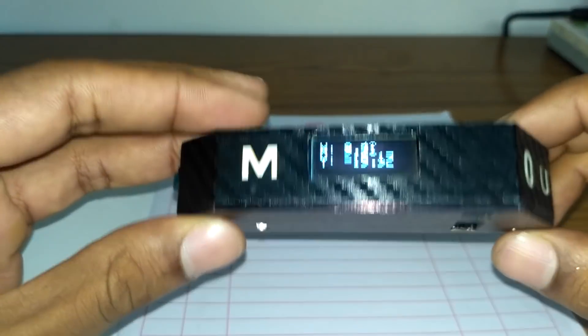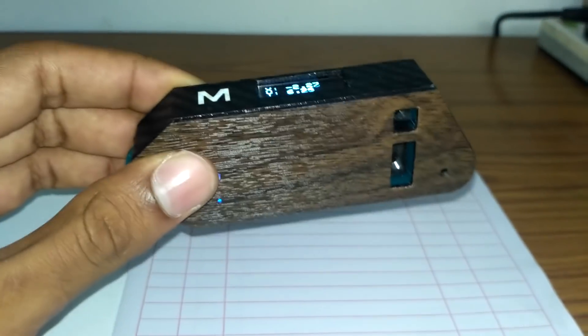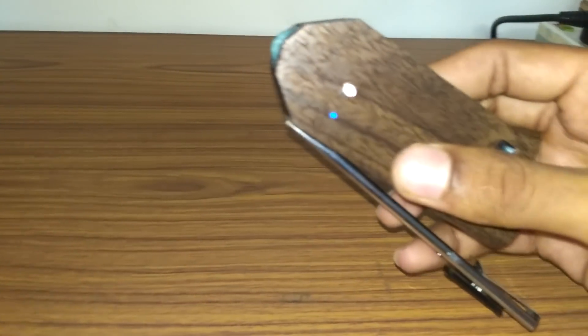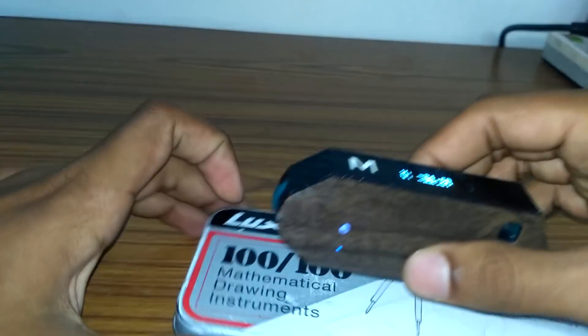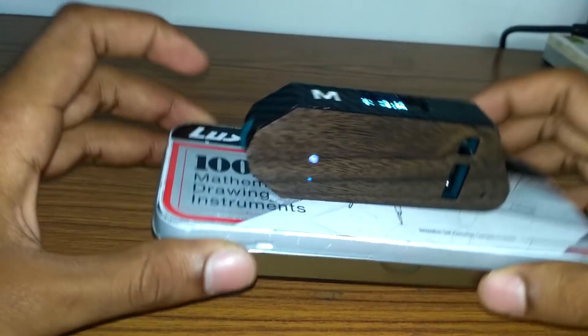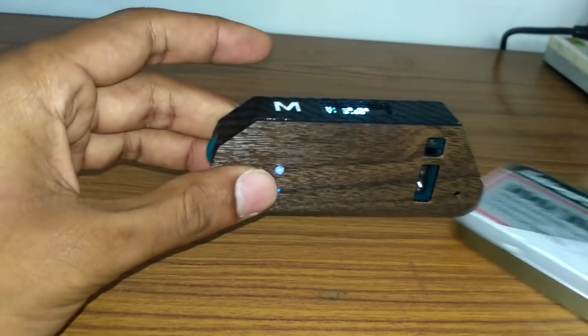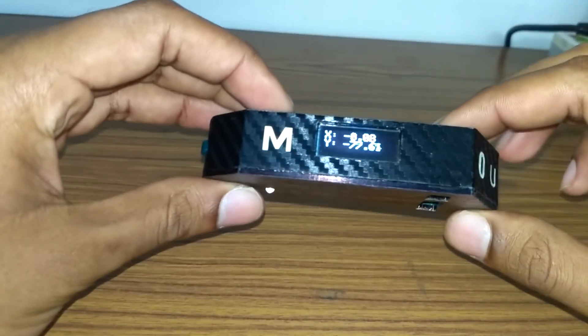This device also has a magnetic base, which prevents it from slipping off metal surfaces when measurement is going on. That's all, guys — thank you for watching.